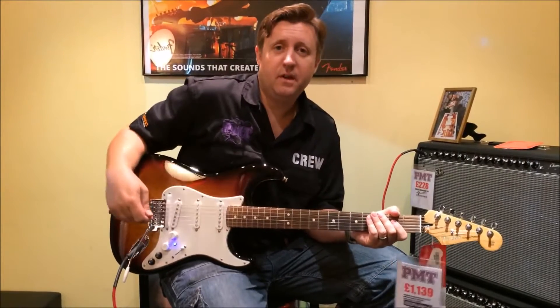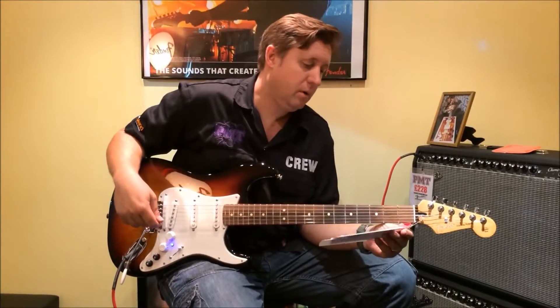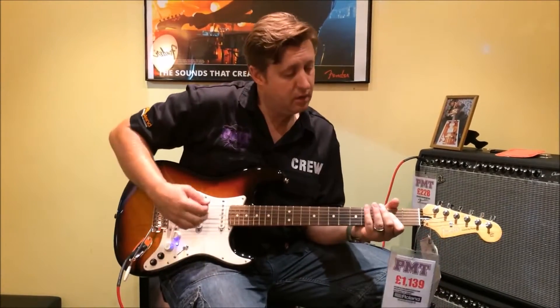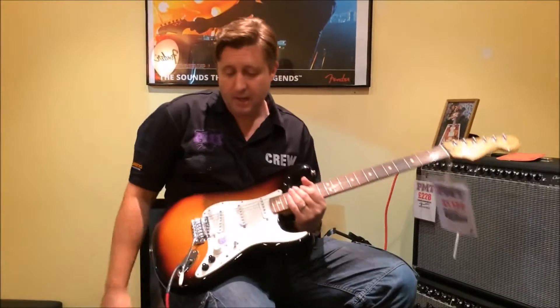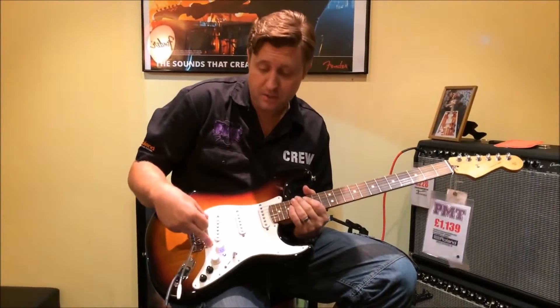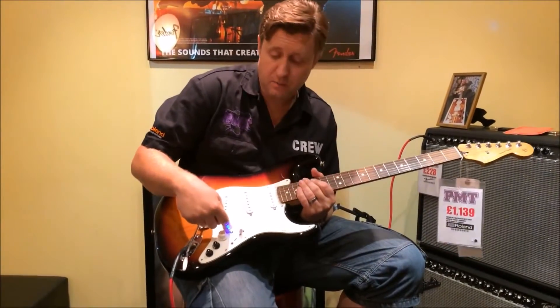Hi, it's Graham from PMT in Southend here. Today we're looking at the Roland VG Ready Strat, which is a really cool twist on a classic. It comes loaded with Roland's GK pickup as standard and a very cool blue LED as well.